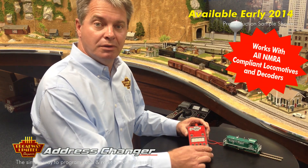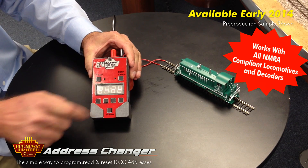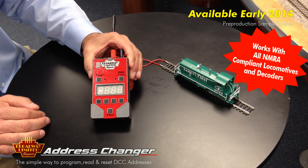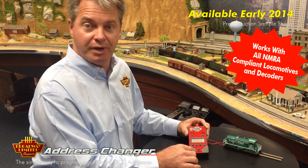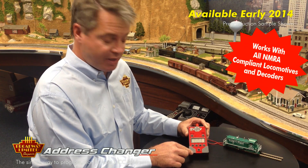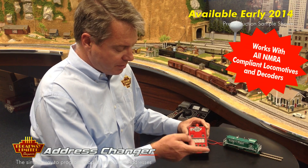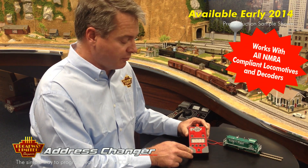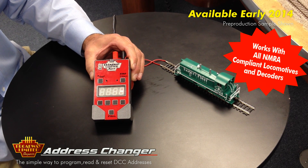Here we have a new locomotive on the track. I assume that it's engine 3. I press read and it'll read and come back and tell me that it is, in fact, engine number 3. Now, if I want to change the address, I press these buttons until it shows the address I want to use — in this case, 4000 — I press program and it'll program. It's just that simple.